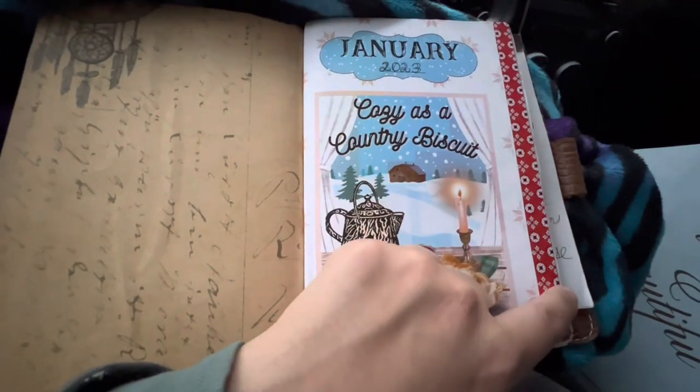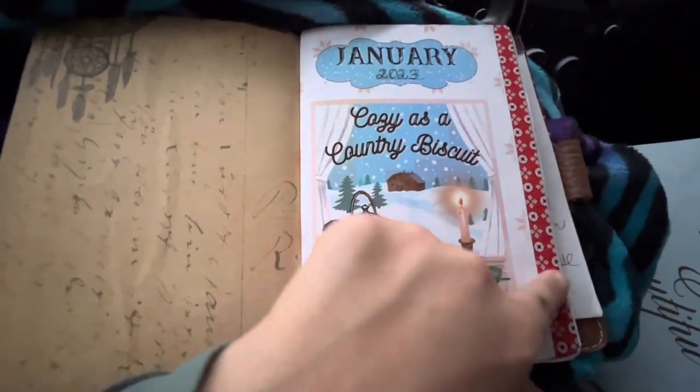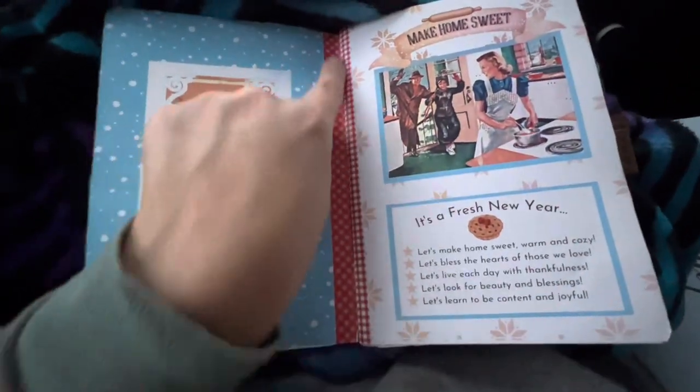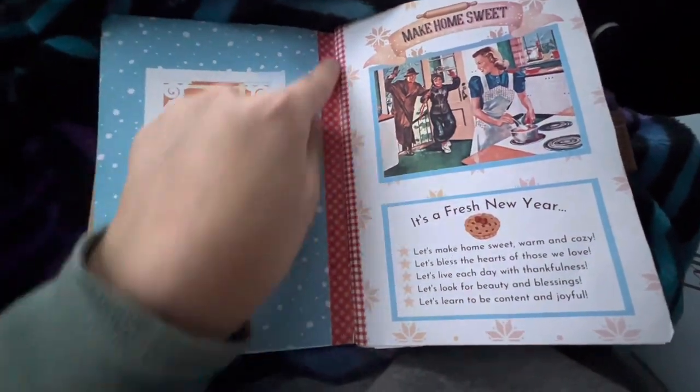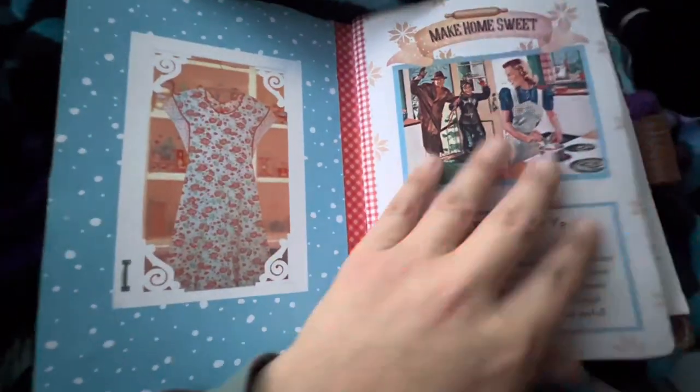My journal is obviously a bit bigger at eight and a quarter by five and a half, but it fits and I just added some washi at the end. This was a January printable and this is the landing page. I cut it and added some washi, but she always has a landing page on the inside — it's super cute.